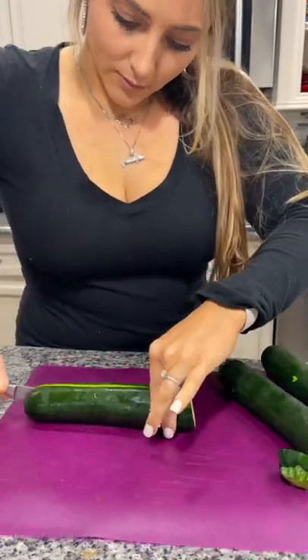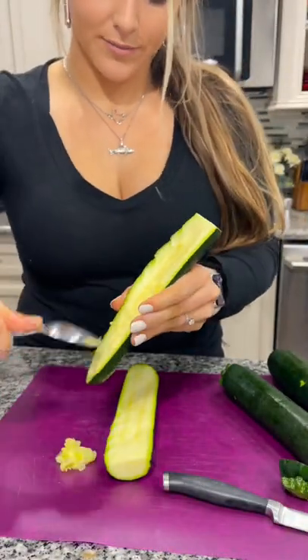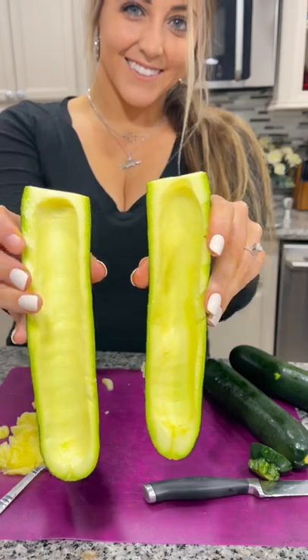Let me show you how to make these incredible stuffed zucchini boats. Slice a couple of zucchinis in half and use a spoon to scrape out the insides of the zucchinis, making a little boat shape.